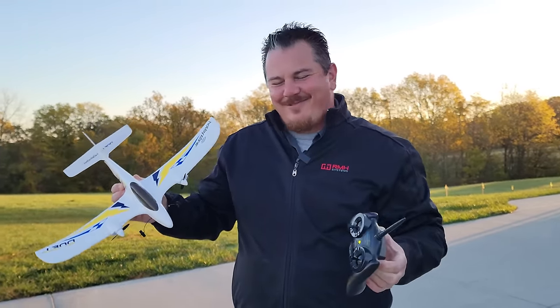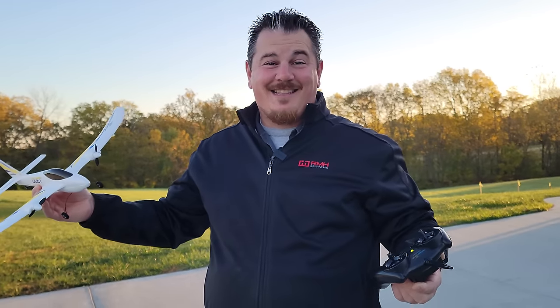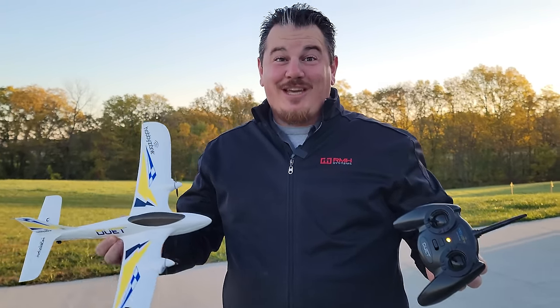The rooster just keeps going off - I hope you guys can hear it, because he's going crazy. He was going crazy in the last video too, and that was last night. This is why you don't get roosters, in case you're wondering. You get chickens.